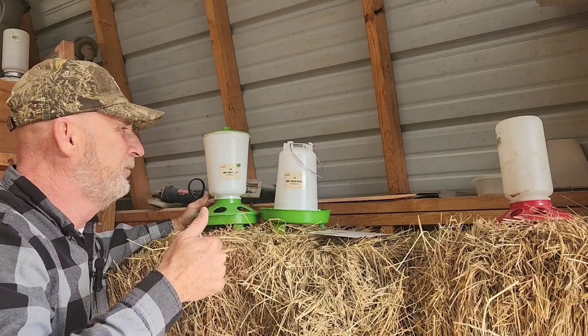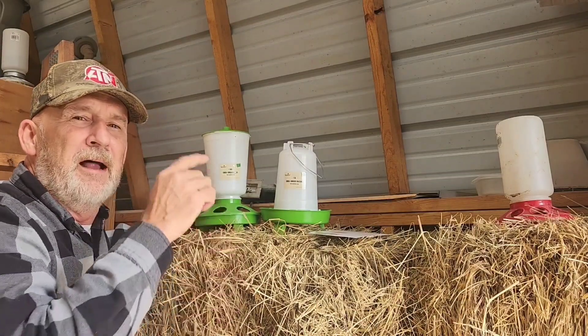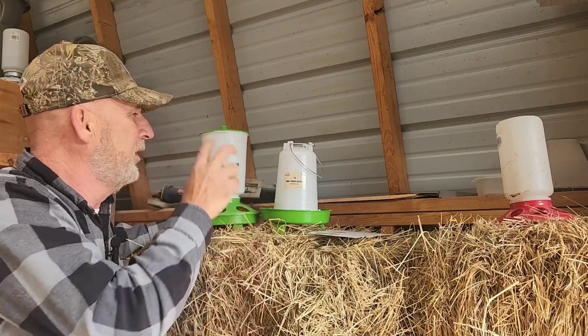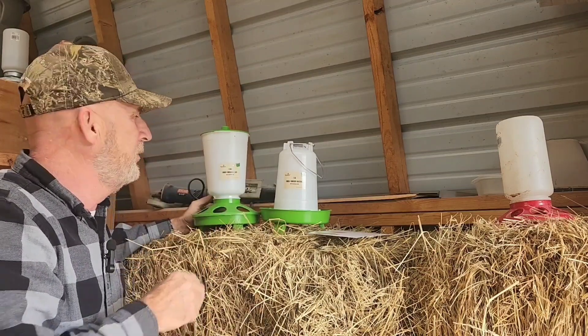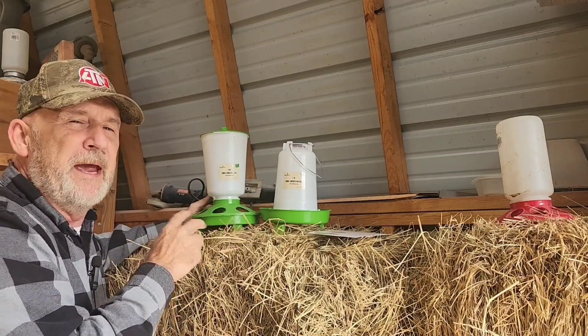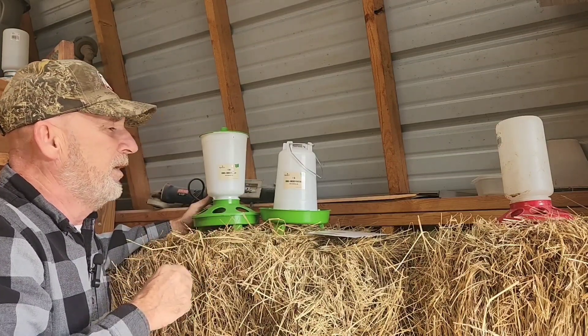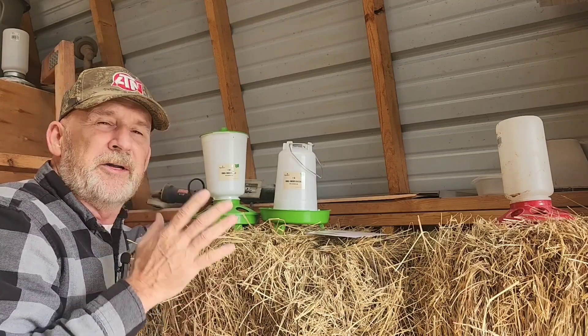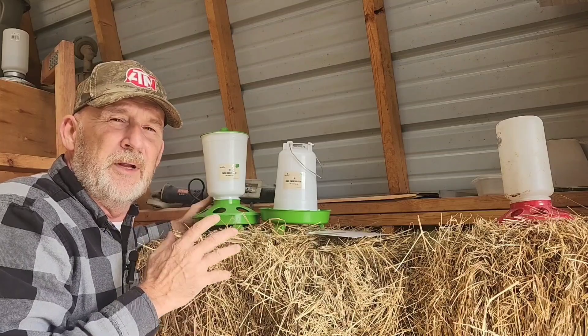Good products. Thank you, Roosties. I'll leave a link in the description below for both the nesting pads and for the chick waterer and chick feeder. This is sold as a pair. Go to their link and check out their products. From our Kentucky home, thank you and God bless.